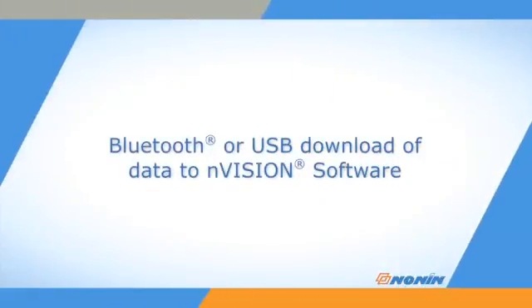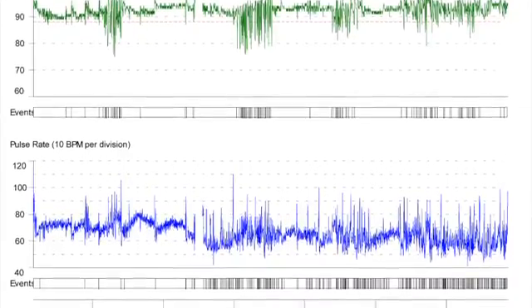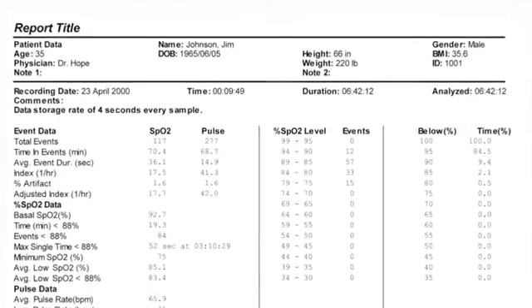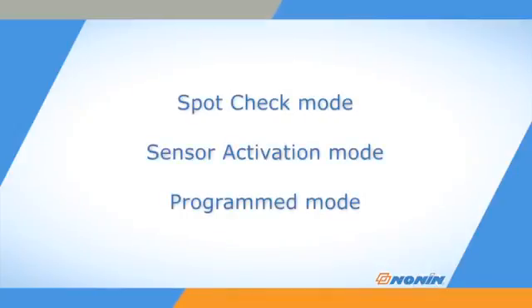The WristOx2 can use Bluetooth or a USB cable port for connection to a PC to download recorded oximetry data from memory to N-Vision. The oximeter can use N-Vision data management software to program settings, modes, and analyze SpO2 and pulse rate data. Settings and startup modes should already be completed and programmed on the WristOx2 before putting it in use.